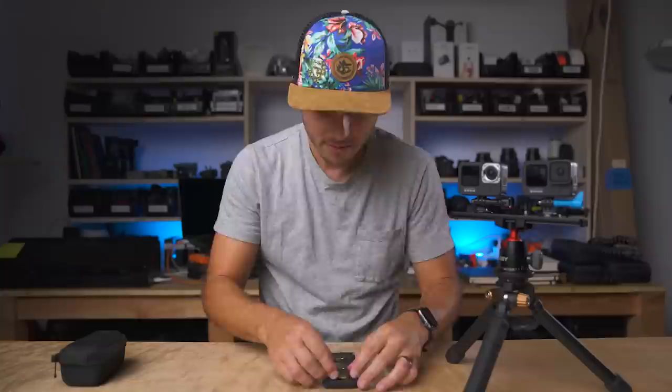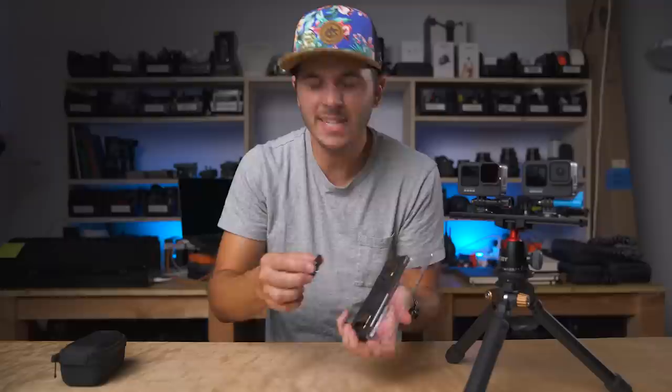I'm going to pop on an ND16. You've got to use the right ND filter for the situation: if it's super bright out, go ND32; if it's bright but not crazy bright, ND8; and ND16 for somewhere in the middle.